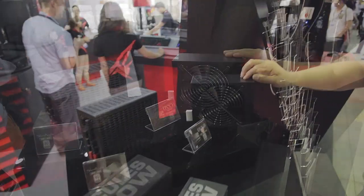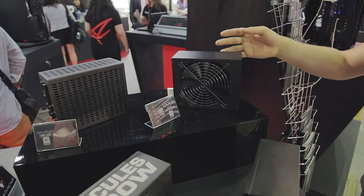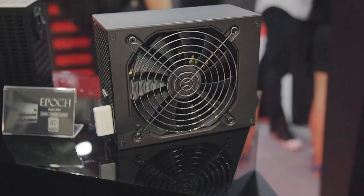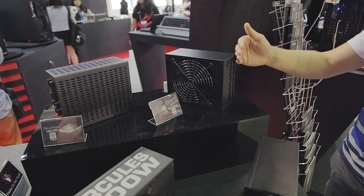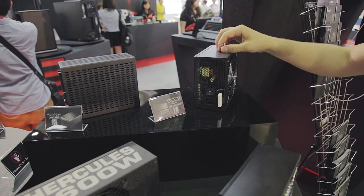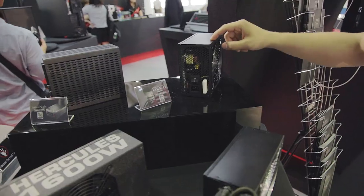The second one is the Epoch. It comes in three models: 850 watt, 1000 watt, and 1200 watt. This is 80 Plus Platinum — so 93% efficiency — very good especially for high wattage power supplies, where you want to save on energy. As you can see, it's fully modular. The cool thing is that it's a digital power supply. You can connect this wireless transceiver into the power supply and the other one goes into your motherboard.